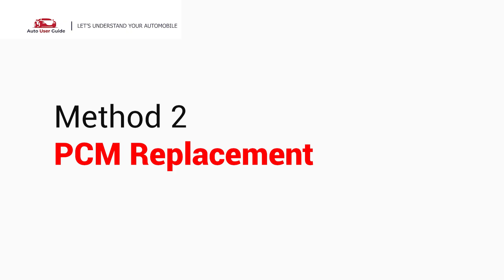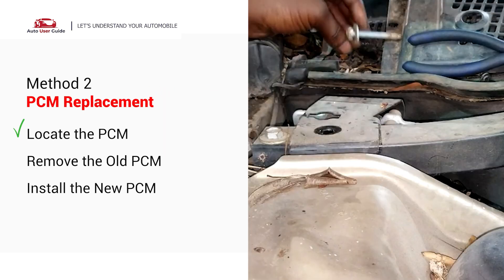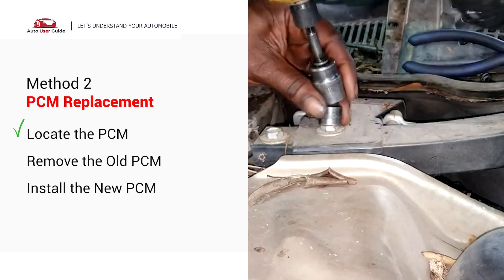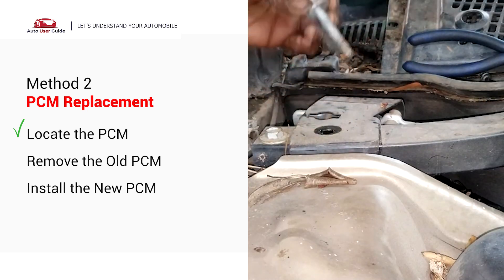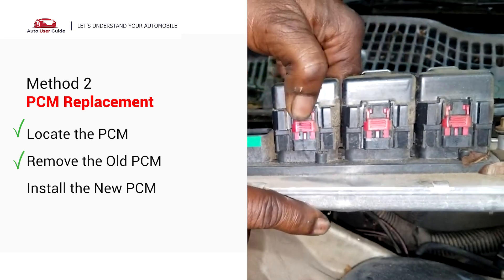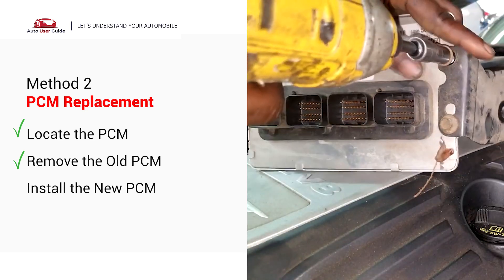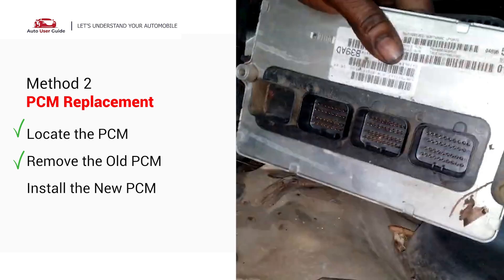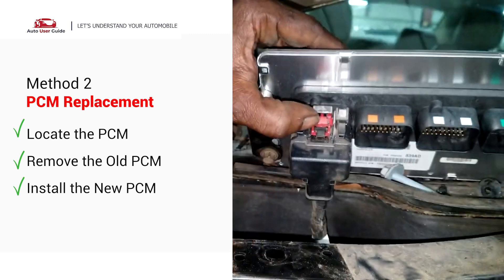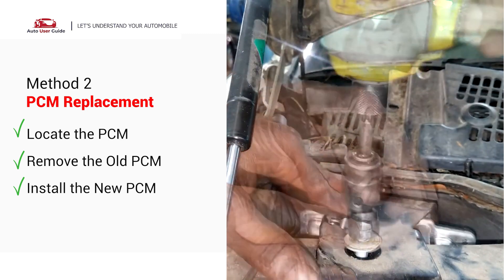Second, PCM replacement. The PCM is usually located in the engine bay, under the dash, or near the firewall — usually mounted with bolts or clips and connected to a wiring harness. Unplug the wiring harness carefully; there may be clips or levers on the connector. Remove any bolts or brackets holding the PCM in place and take out the old PCM. Install the new PCM in the reverse order, plug in the wiring harness securely, and secure it with bolts or brackets.